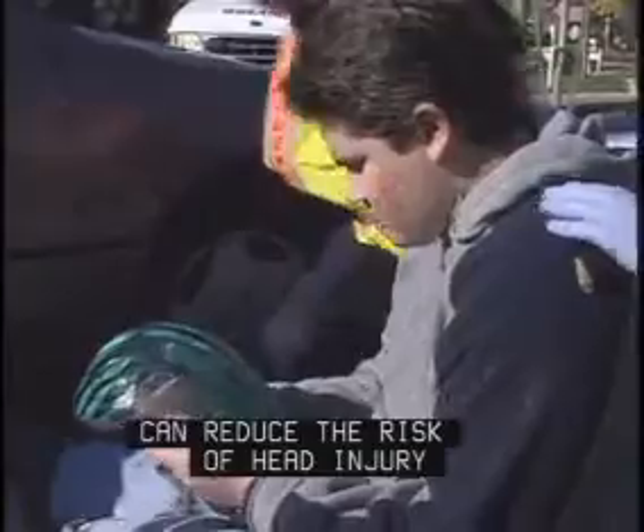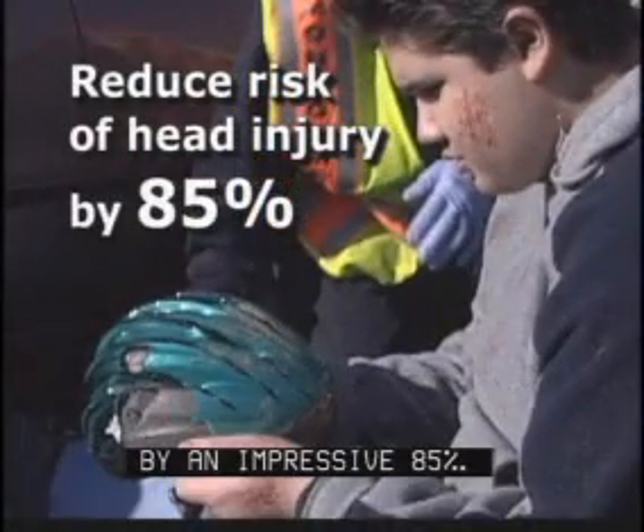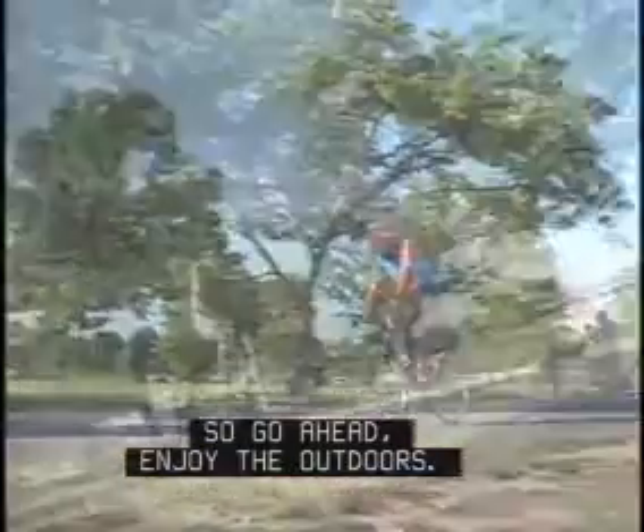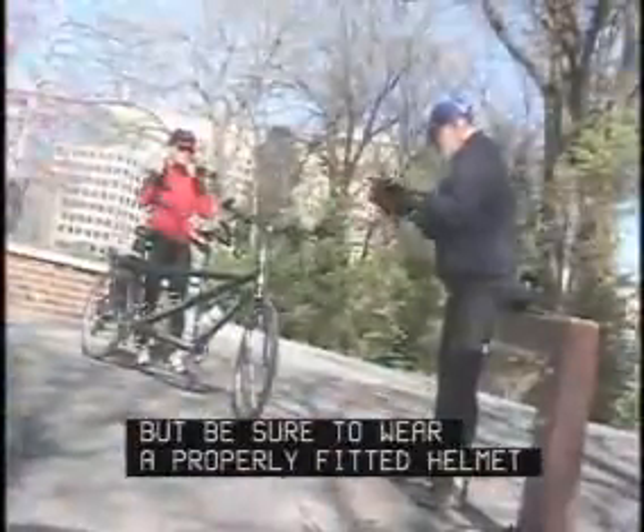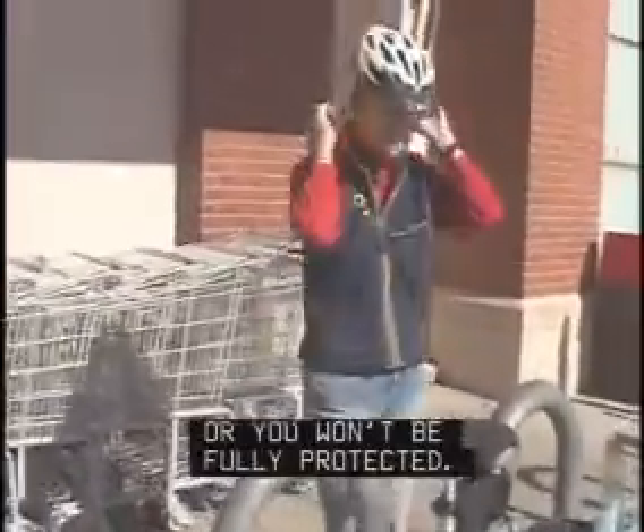Wearing a bicycle helmet can reduce the risk of head injury by an impressive 85%. So go ahead, enjoy the outdoors, but be sure to wear a properly fitted helmet and remember to adjust it before every ride, or you won't be fully protected.